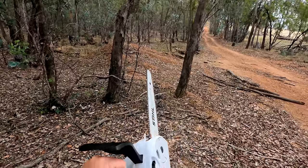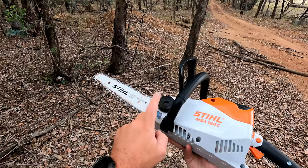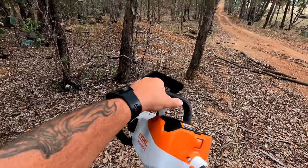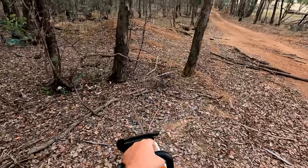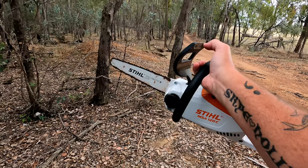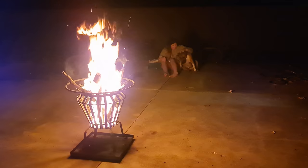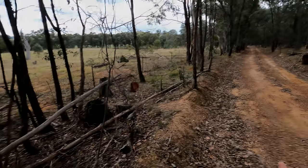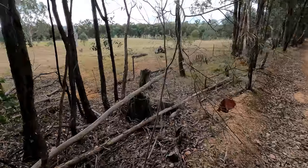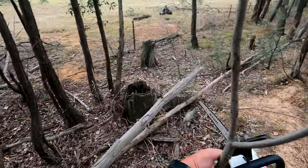The only maintenance is bar and chain oil and chain tensioning — plus chain sharpening of course. That's it, no other maintenance. I've got a fire pit at home — a fire drum — and I'm having a backyard bonfire. I want logs varying in diameter, up to around 60 centimetres long. I'm in a dedicated firewood collection area, and I'm after small branches for my fire drum tonight.